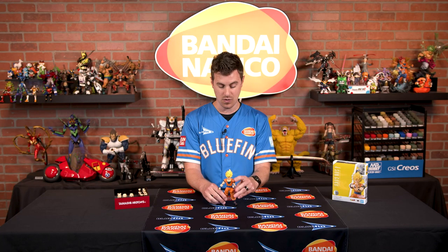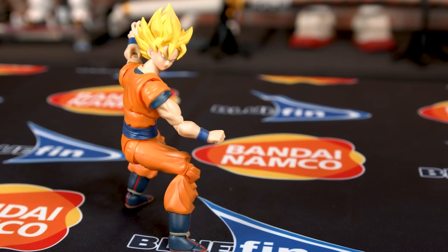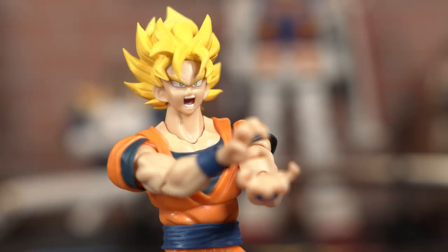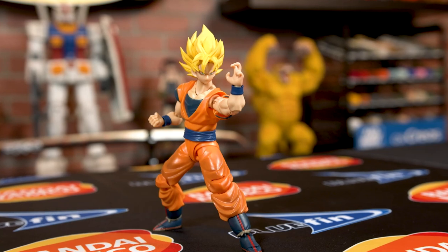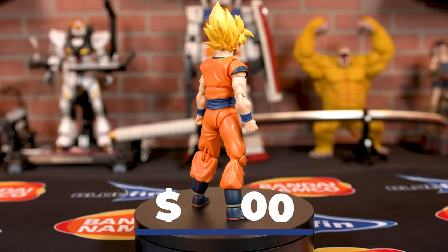SH Figuarts has very great articulation, and because of that you're going to get a lot of different posing ideas for this figure. You can emulate pretty much any of Goku's techniques or attacks, and it looks great in your display — on your desk, wherever you want to store it. There's our full look at Super Saiyan Full Power Son Goku SH Figuarts from Tamashii Nations. Regardless of whether you're a beginning collector or this is your passion and profession, you need to have a Goku in your lineup, and this is an absolutely amazing one to add to your collection. This figure retails for $35.